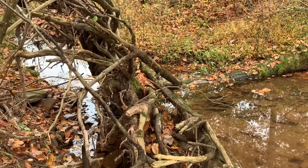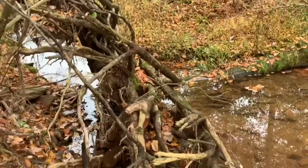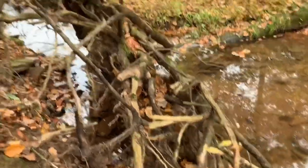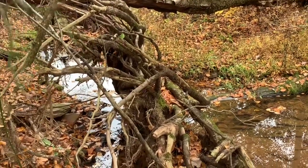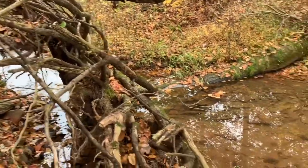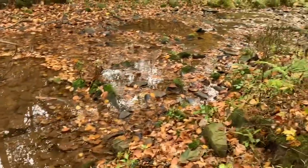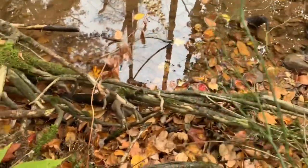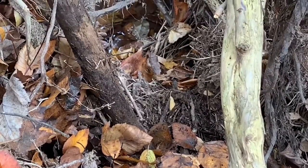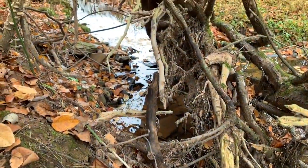I just wanted to take a second here and show you a pretty good dry mink set that you can either make with a foot trap or a body grip. Keep an eye out for these blowdowns at streams — they're mink magnets. Whenever you see these root masses, I've noticed when the streams are frozen over and there's snow on them, mink really check out these big root masses from where trees fall over. Right in there is a perfect spot for a body grip trap or even a foot trap. You can see how those roots would funnel the mink.